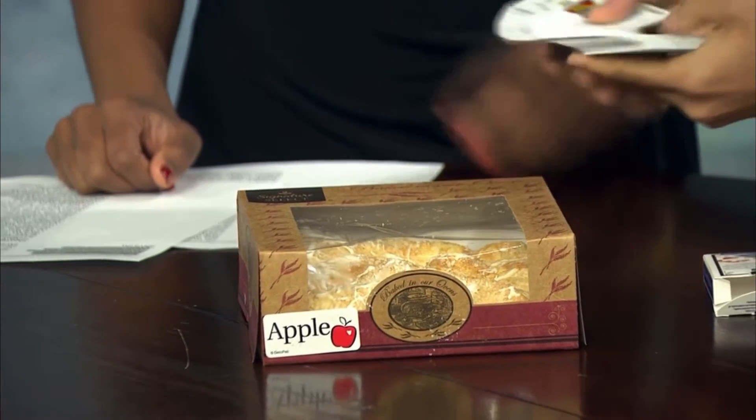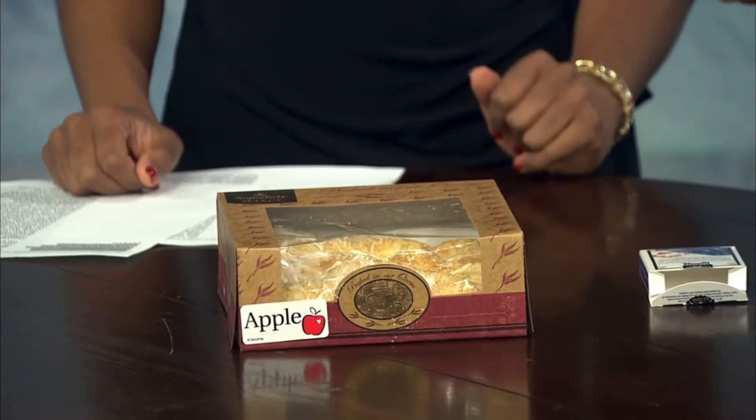We got a deck of cards here, a regular deck of cards, as you can see — all the cards are all different. And what I'm gonna have you do is, I'm gonna have you choose a card in a very simple way. I'm just gonna cut the cards, call stop as I riffle my thumb down the edge. Stop, right there. Take that card, have a look at it. Don't let me see it — make sure you see it and I don't see it.